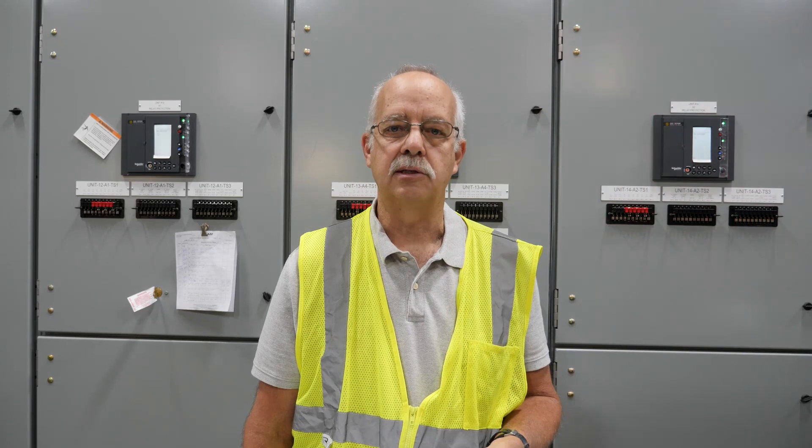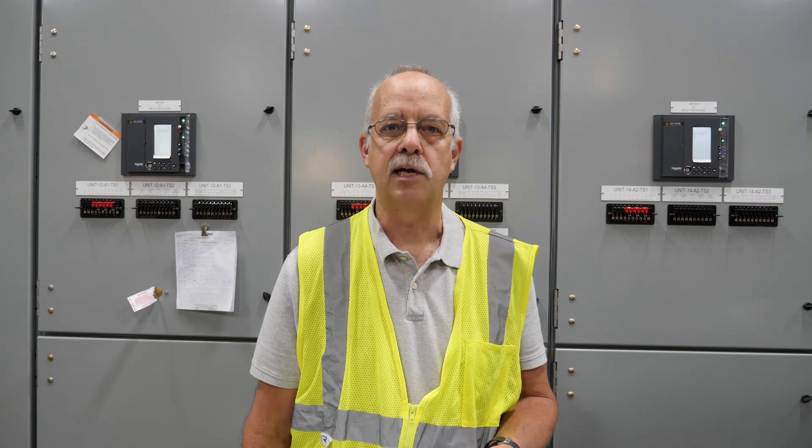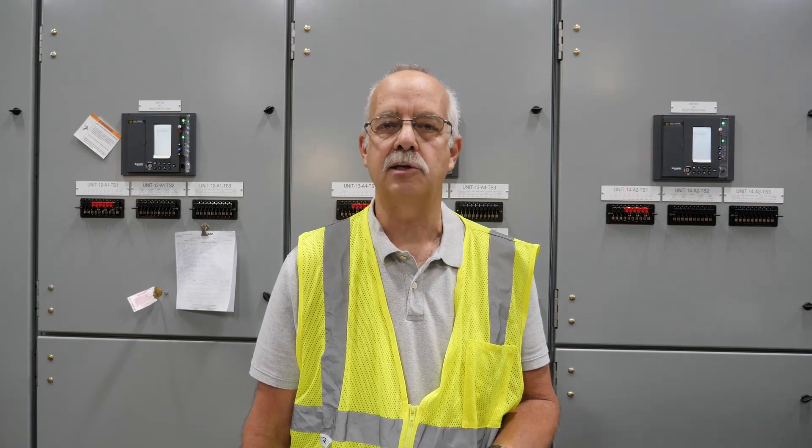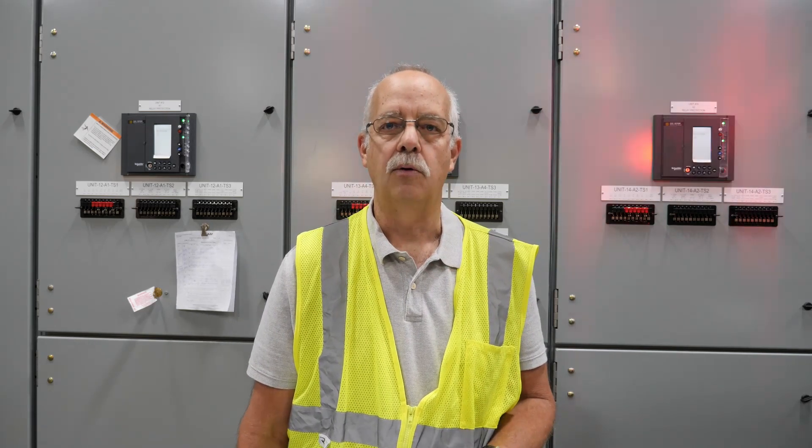What this is, is the customer can come to the factory and inspect the gear, go over and do any type of preliminary testing. Protection settings can be pre-loaded in the relays, and that's what we're doing down here this week. They've allowed me to come in and observe this and take some video, so hopefully some of this Factory Acceptance Testing stuff — or FAT for short — will make some sense.